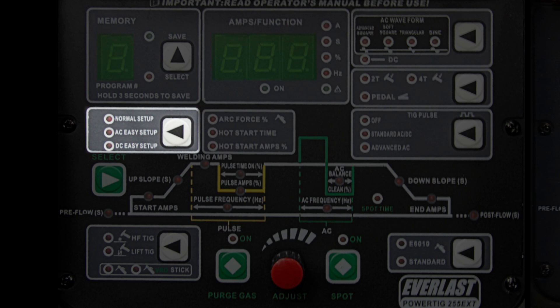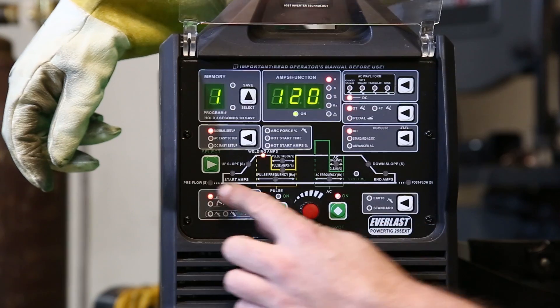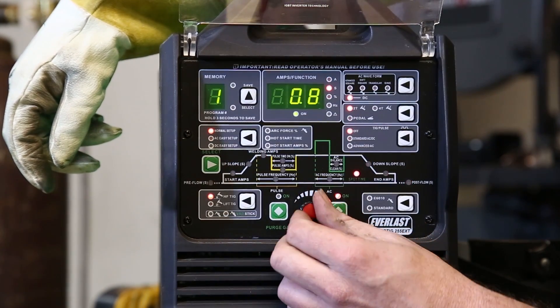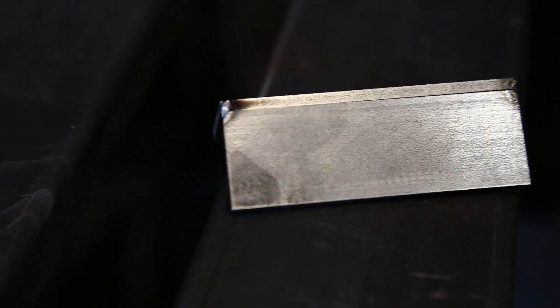One of those functions is the easy setup for AC and DC. You can literally just click over to your easy setups and the machine will pretty much start running itself right off the get-go — really fantastic. The other additional thing the 255 has that the 210 does not is the 6010 function specific for stick welding. I don't do a lot of stick welding and rarely ever run 6010, but for those who do, it's a really fantastic feature to have. It's not that the 210 can't do it — it's just that the 255 has that specific function to make it a bit easier. The other thing the 255 has that the 210 does not is the spot timer — one of my additional favorite functions. You set it up for however many seconds you want, and you just point and click — it fires for half a second to tack your piece in place, which is pretty awesome.